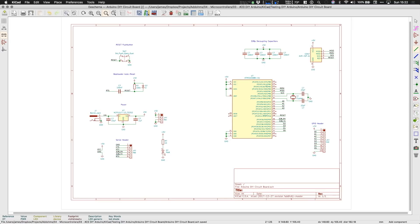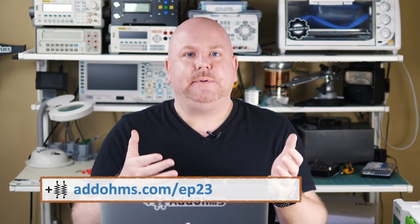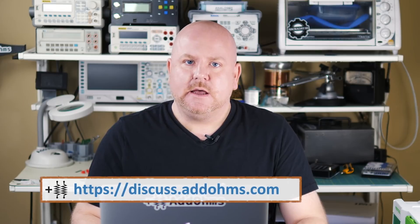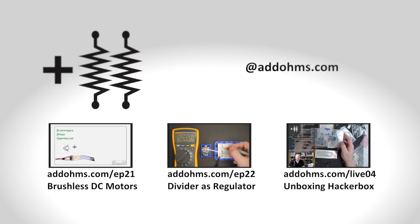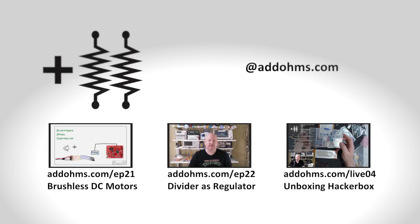Now that's all we need to make our DIY Arduino — all of the electrical pieces are in place. In future videos, I'm going to take you through the PCB layout as well as turn-on. Check out the show notes at adhomes.com/ep23 for links to the schematic files. If you have any questions, leave them here or head over to discuss.addhomes.com. When your circuit isn't working, remember, the best way to fix it is to just add ohms. I'm curious how many people see this message — leave a comment with the name of a component type, like 'diode,' and let's see how many people actually stick around to the end.